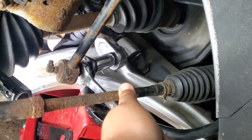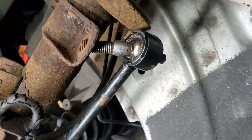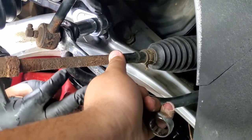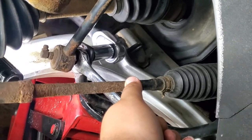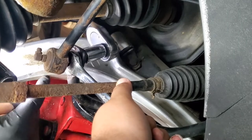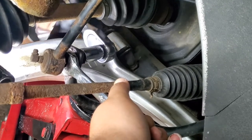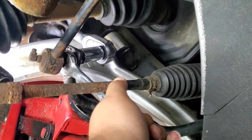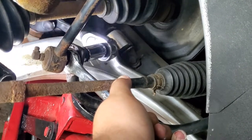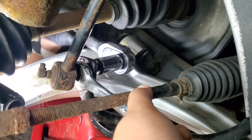The top nut is a pain - to get your wrench in there to loosen it, you'll need a jack. Put a jack underneath the sway bar and jack it up a little bit, otherwise you'll be hitting the a-arm and can't get the socket in. Jack it up so you get clearance and bring that bolt above the a-arm, otherwise you won't be able to reach it. Also make sure you use the big sockets - this requires a lot of torque. You need the half-inch drive, not the three-eighths.